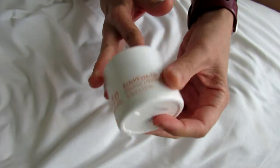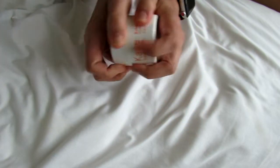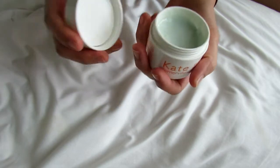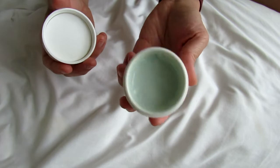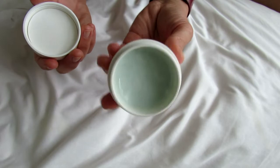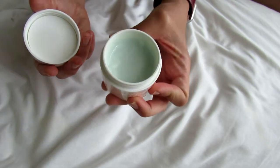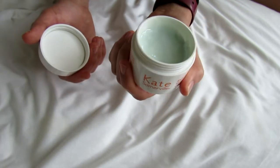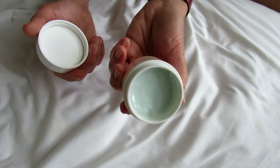So this Kate Somerville Exfolikate Glow Moisturizer — I actually had to look up some other videos and photos of it online, because when I opened it I was like, what in the world? What is that color? Is it like moldy? Has it gone bad? Why does it look like that? That's really weird. This color just is not what I was expecting at all. Usually when you open up a product it's like white or clear, but this has sort of a greenish, odd kind of greenish tint to it.